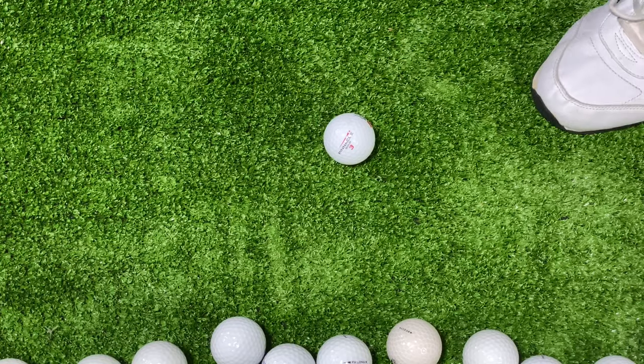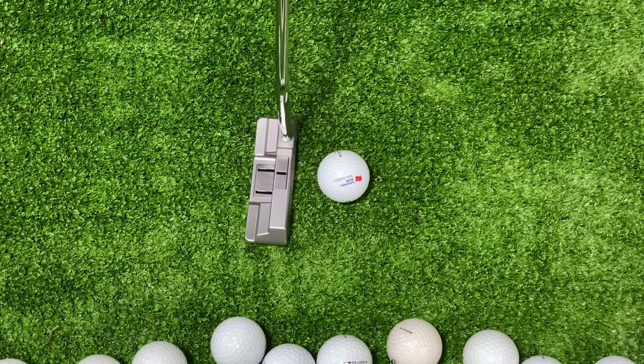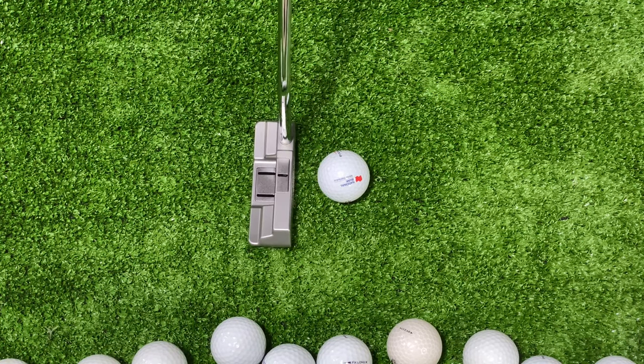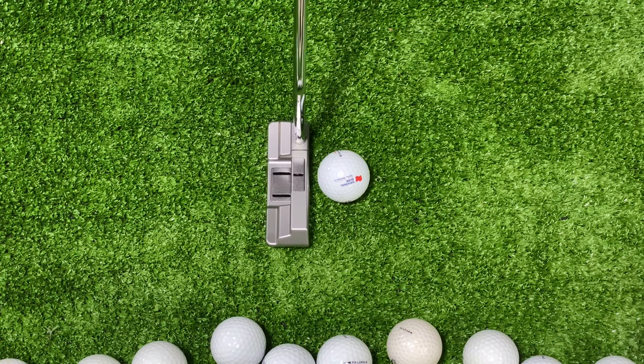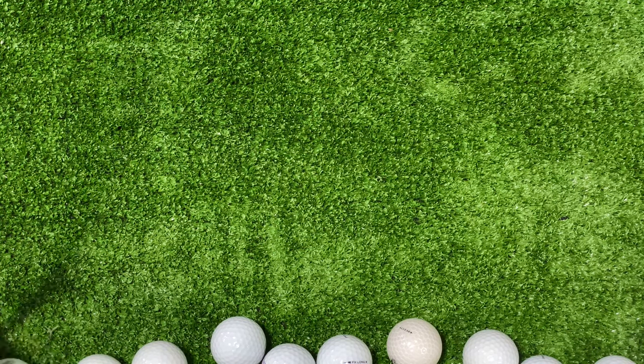Does all this translate into a better putting experience? Well, let's go find out. So after playing some golf with this and hitting the greens with it, I busted out my practice putting green and I thought I would share some of my thoughts and show you some of the video from using the putter.